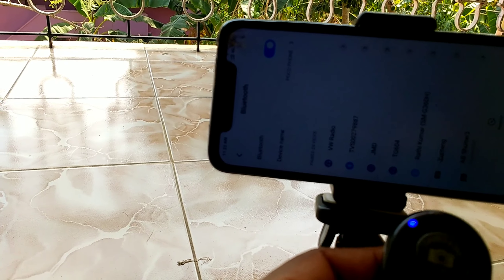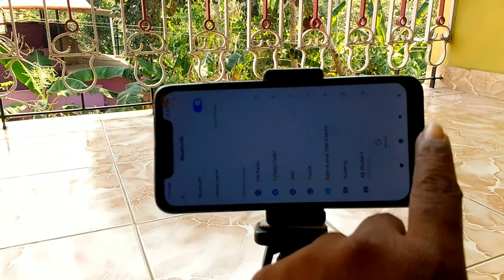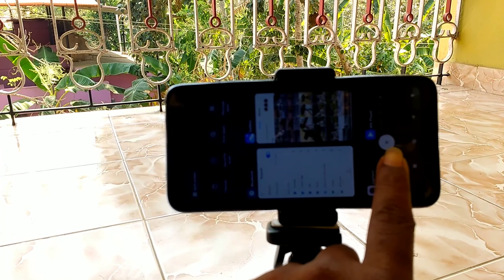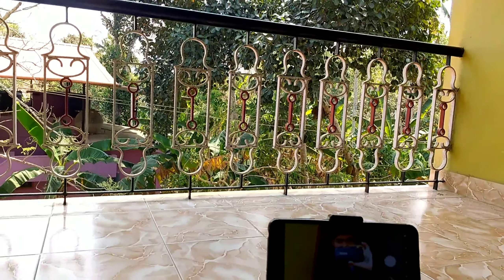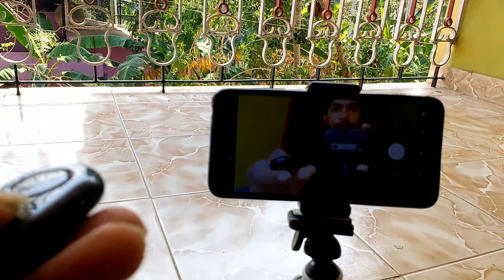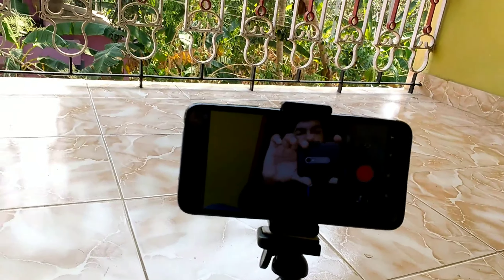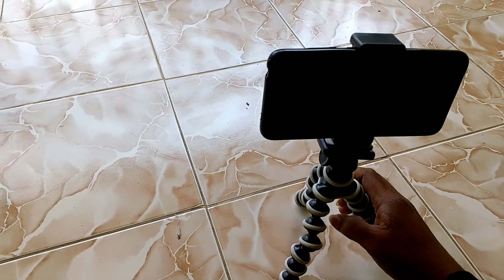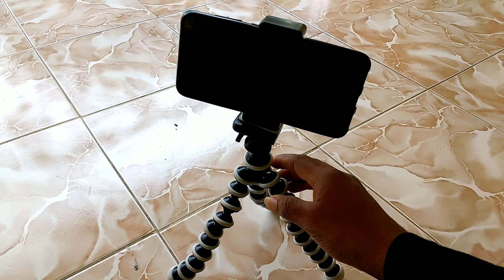Now we have to connect the device and connect the gesture. Now we have to connect the camera and connect the remote. I am going to set the camera on my own — setting it up for GoPro, DSLR, and digital camera. Now I am going to set the tripod.